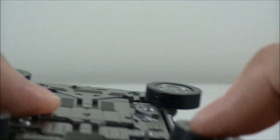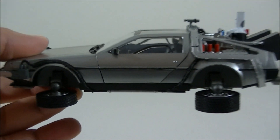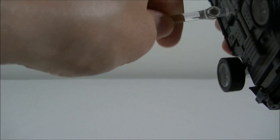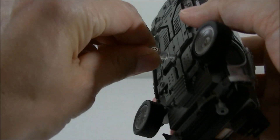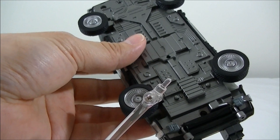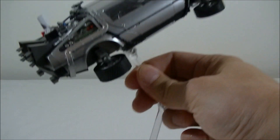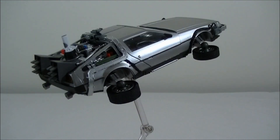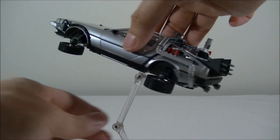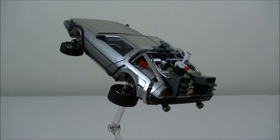You just fold that up and clip it so it's flat — and you pretty much have the flying DeLorean. Then you just put that thing in the hole on the stand. This thing is pretty tight, so just be careful when you twist it in there — I'm just trying not to snap anything. You pretty much get it into that sort of stand position, and you can get it up at an angle like that.